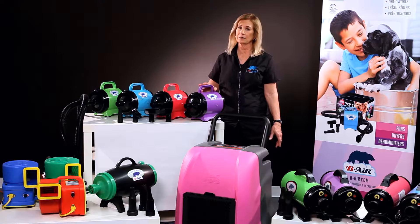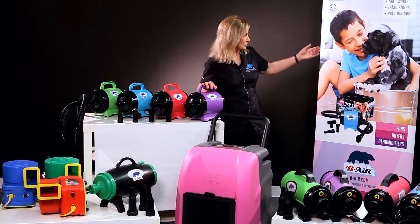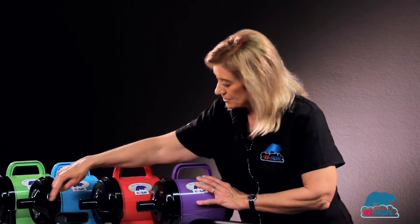It's great for taking into a consumer's home. It's wonderful if you're a new groomer just starting out with five or six dogs to do. Great if you're going to wash your pet at home. It's a wonderful little dryer — powerful, with four nozzles.